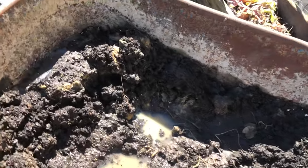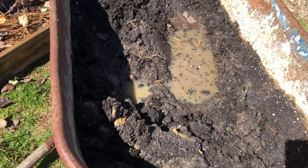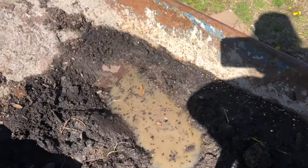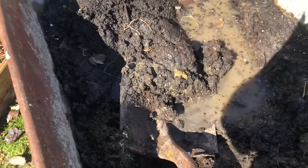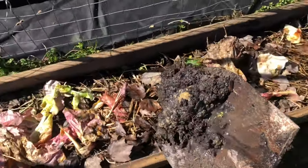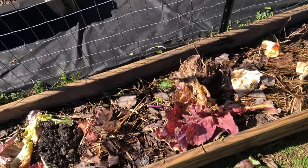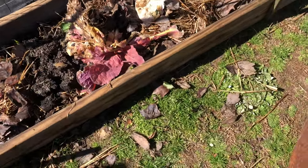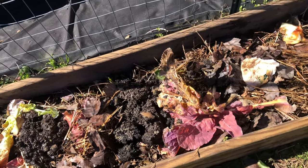Right here in my wheelbarrow is just soil from pots that I had that I went ahead and dumped out. Now I'm going to go ahead and scoop the soil from my wheelbarrow onto my scraps. This is going to help with the breakdown process and making sure that the earthworms come and break down all of this into a very beautiful compost.